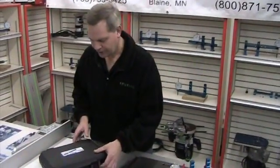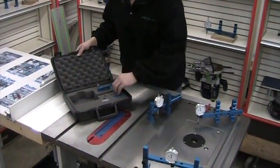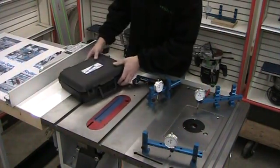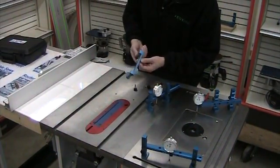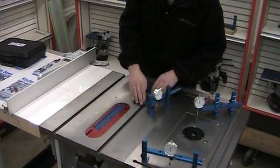I'd like to show you some of the common uses of the uni-gauge with a table saw. The first thing I want to do is check alignment. I'll need my miter gauge slot adapter and a couple of knobs to attach that. The miter gauge slot adapter has a spring-loaded plunger in one side to eliminate any side play in the miter gauge slot.